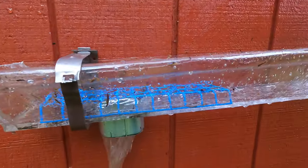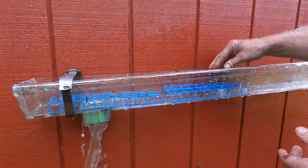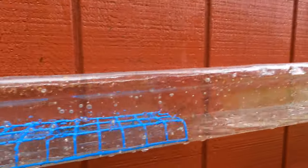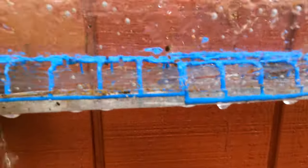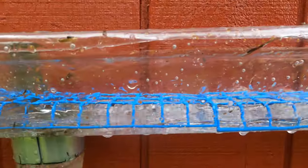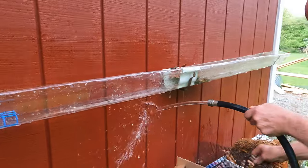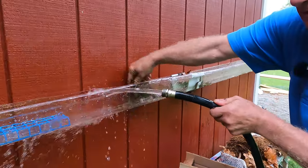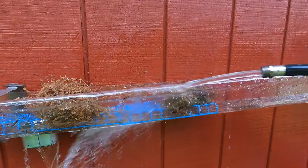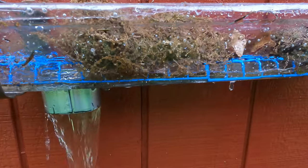I'm gonna put it down here — let me put two down. I can put them on a line like this. Now watch, and look underneath. Look how the debris keeps on flowing underneath it. Watch — right underneath it. So you can fill this up. Let me put some more stuff on there. The gutter never fills up with water.